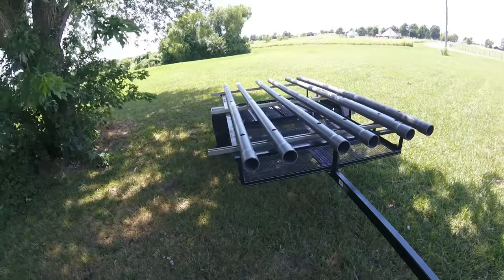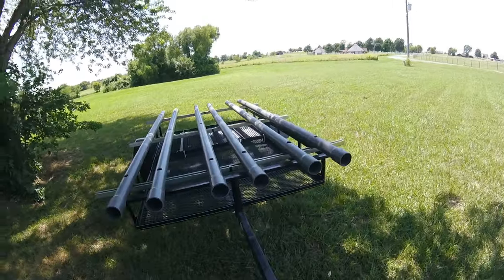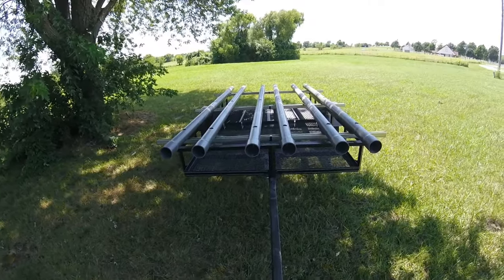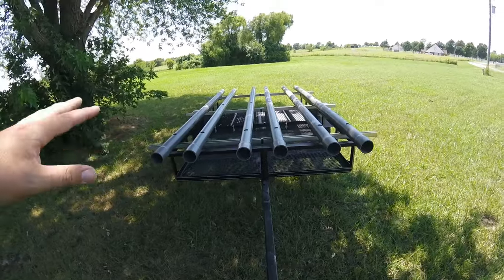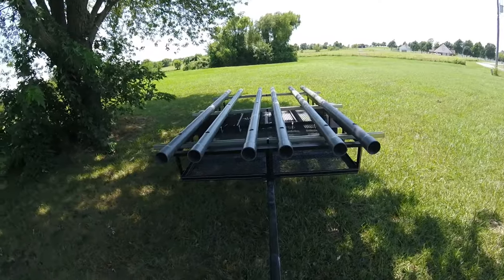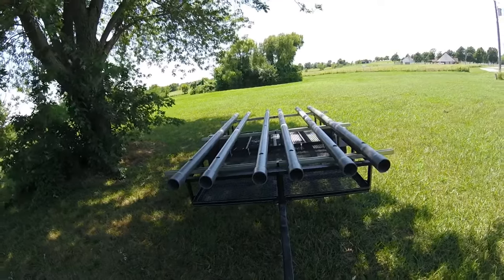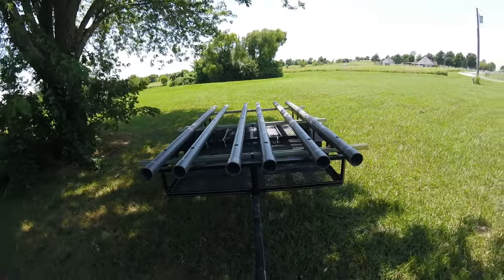That's pretty much it as far as how it's put together — super simple. I saw this idea from a guy who had an old jet ski trailer that he made to haul a 14-foot kayak. This is the same concept, except I made it a little more robust. I'll get the kayaks on there and show you how they sit — one in the middle, and then what it looks like with both on each side.